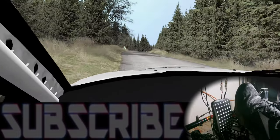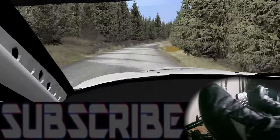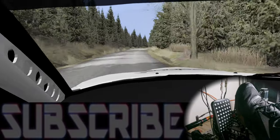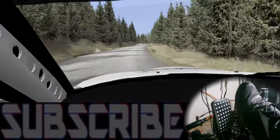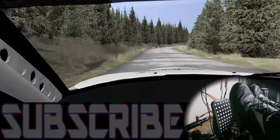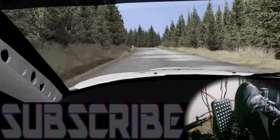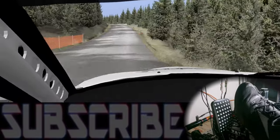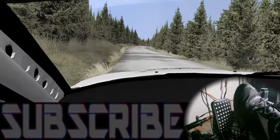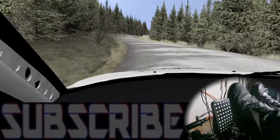These mods in my opinion make this pedal set feel so much better — it makes it feel much more in line with what I expected out of the pedals out of the box. Now that I've used these pedals for a lot longer, they've grown on me even more. I was impressed with the quality when I first opened the box and impressed with the performance, but I was still more used to my Fanatec v3s and still preferred them for the brake feel.